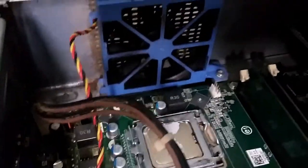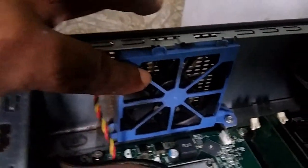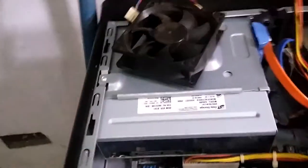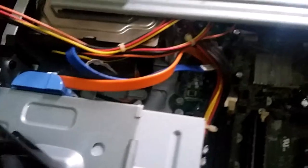This fan here I will be removing — I cleaned it already but there is some dust trapped on the inside. This is the hard drive here, the CD-ROM, and your hard drive is over here.